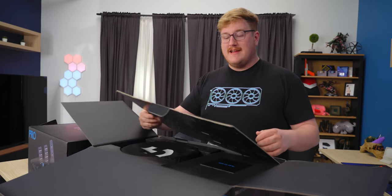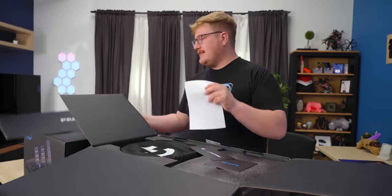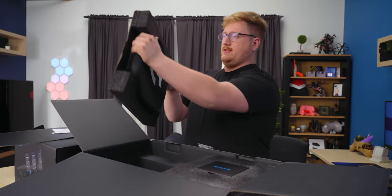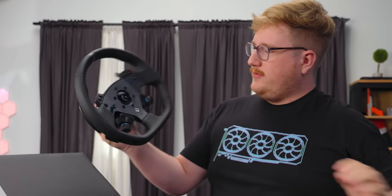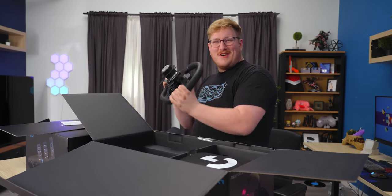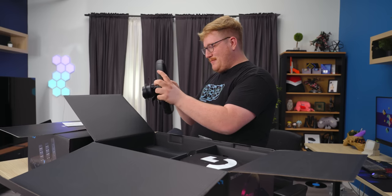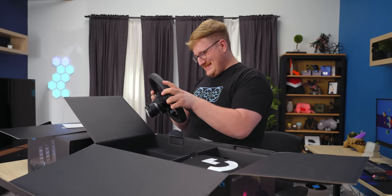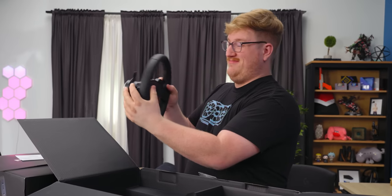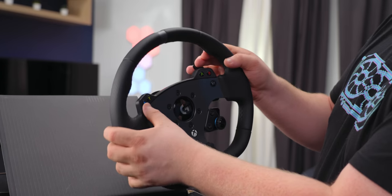Unlike the Thrustmaster or the Fanatec options, Logitech is selling this as a kit. So when you get the wheel — this is impressive. The $1,000 price point, I'm kind of starting to feel it. The previous generation Logitech wheel was a good way to get into racing games, but not very well built. This by contrast feels really nice.